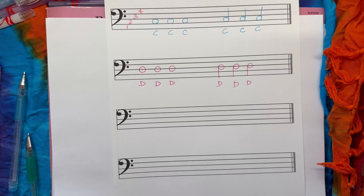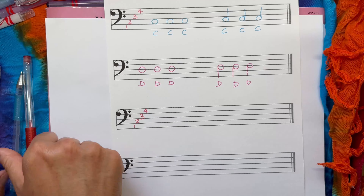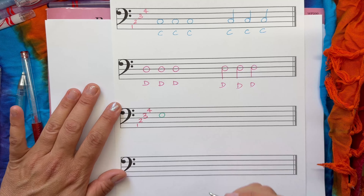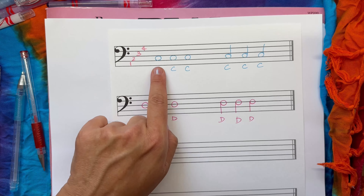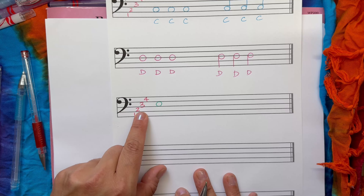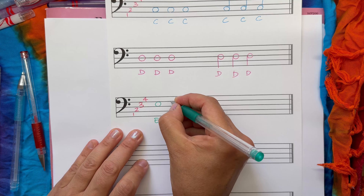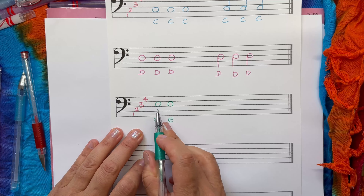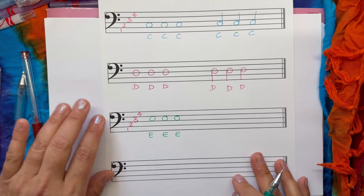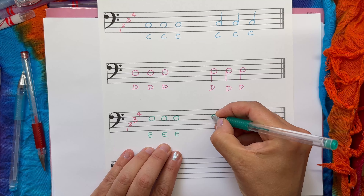We're up to the third animal — elephants. We're going to need our space numbers again: one, two, three, and four. The cat was in space number two, but our elephants are in space number three. Let's draw some elephants down here. They're lovely — just like the cats, you can see the whole face of the elephant.